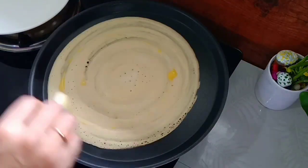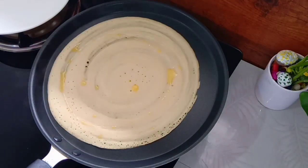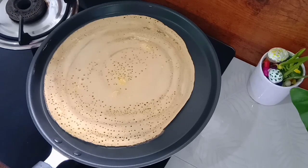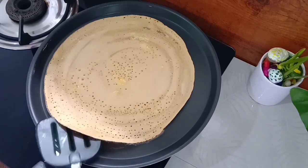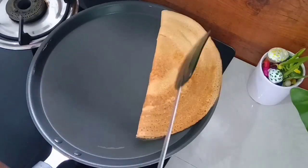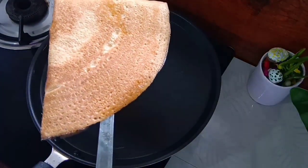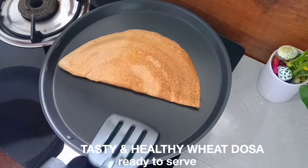The butter is great. The butter is good to cook the chicken and make it crispy. Let's make it more crispy.